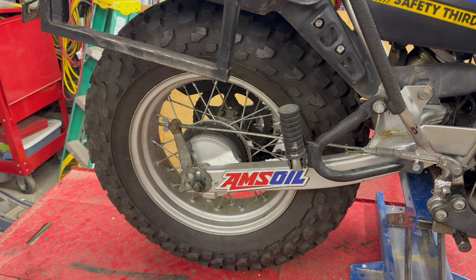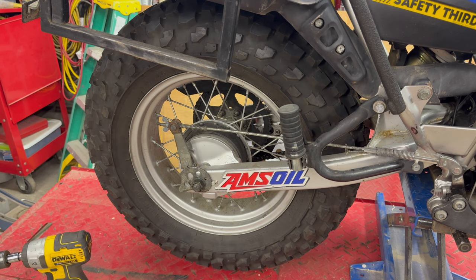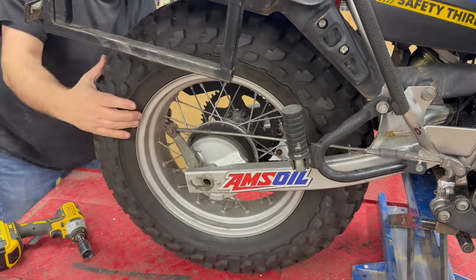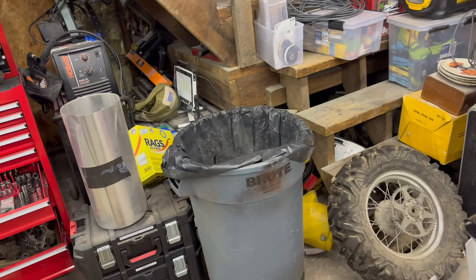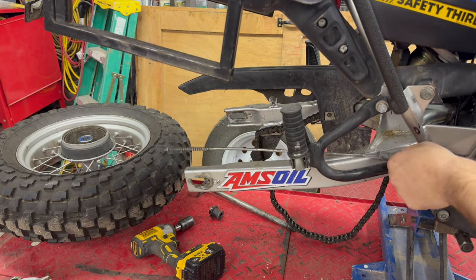I already have my TW up on the lift. Step number one is going to be to remove this rear tire. Next step, I need to remove the old brake drum.